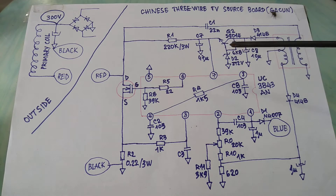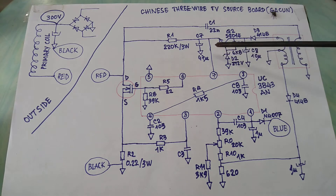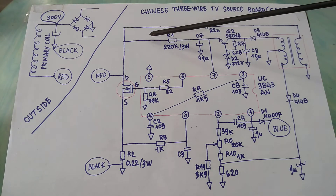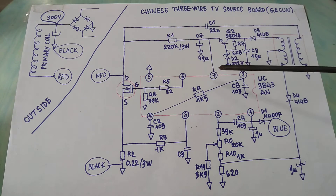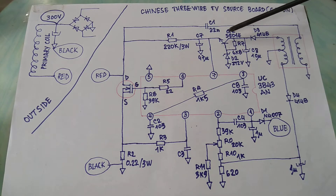You can see pin 7 of this IC is powered by two sources. The first source comes from here and flows through the resistor. The second source comes from the secondary winding of the transformer and flows through the diode and transistor.